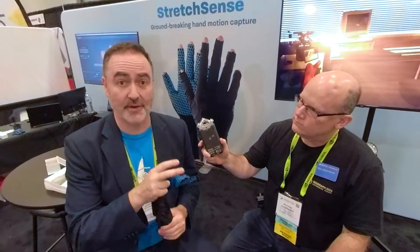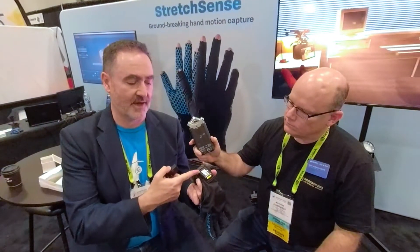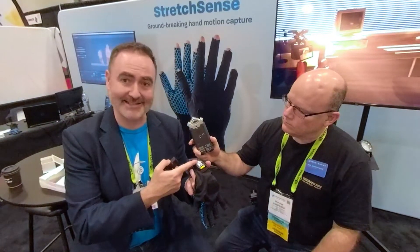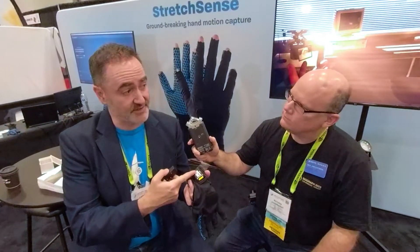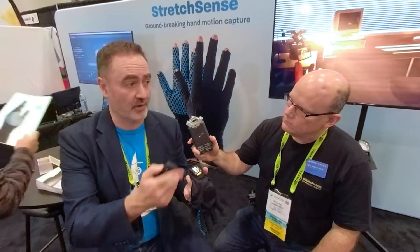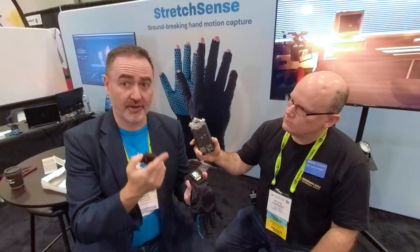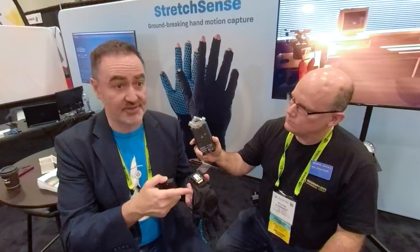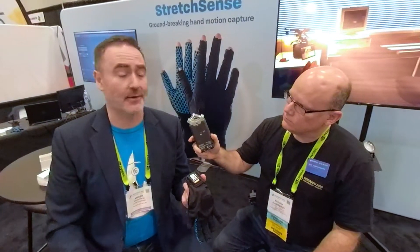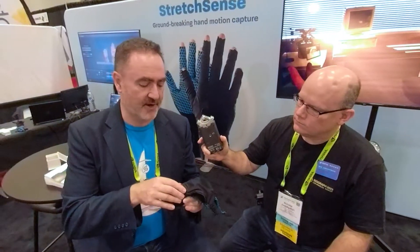The second major update: we now have in the pack — which includes the battery and the SD card writer — an antenna for the Bluetooth. Previously we were getting a range of 20 to 30 feet from the glove to the dongle where the data streams. Now we're getting upwards of 90 feet, which is really great for larger stages or even some virtual production stages which go for like 300 feet across. It's a very robust product.